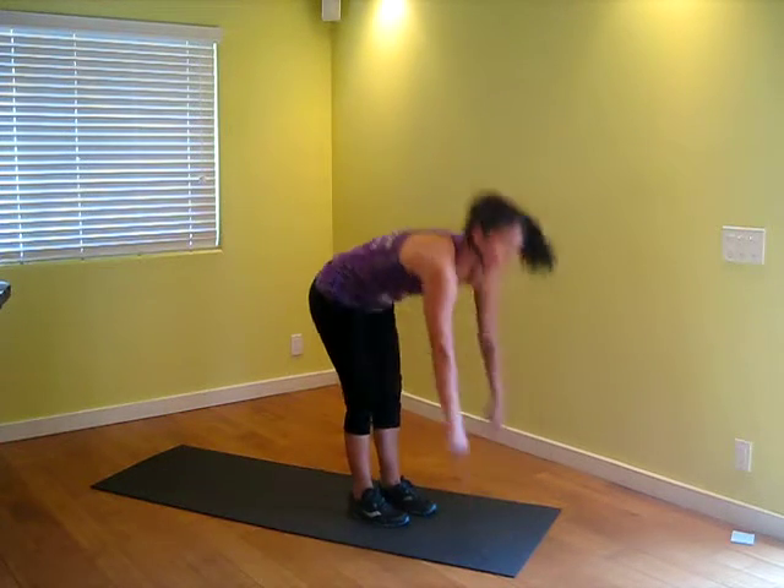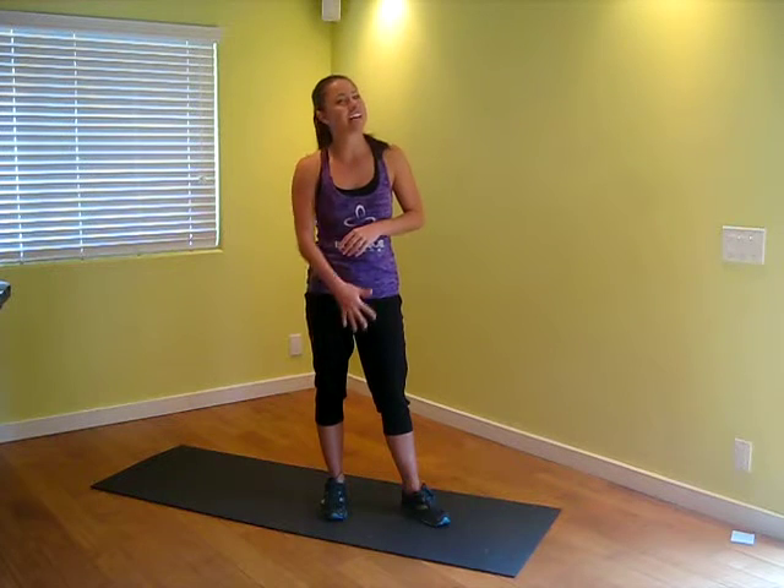Go ahead and do that after a workout, or when you have some time in the morning or before you go to bed. You should feel really good and it will really help those knees stay healthy. Thank you very much. See you next time. Bye.